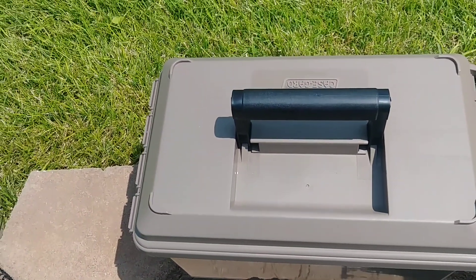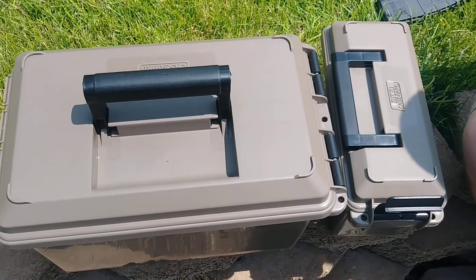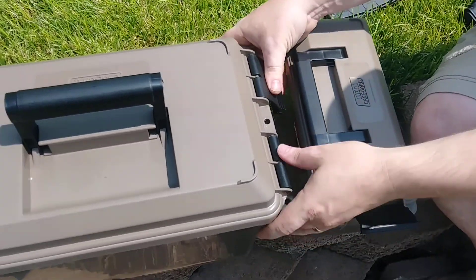Hey everybody, welcome to Prepper Junkie. Today I am just going to go over a quick review of two MTM storage cans. So let's get started here.